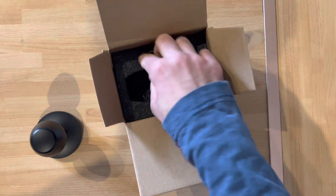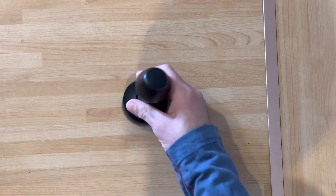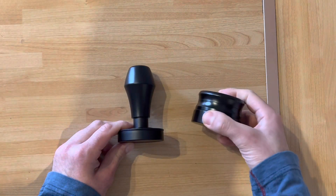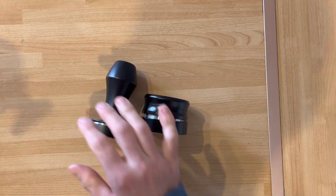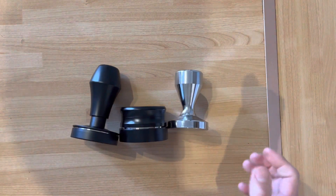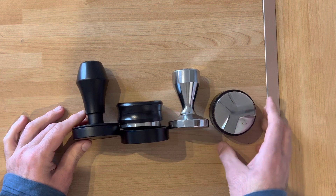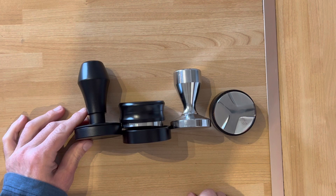The spring inside is set to 25 pounds, but you also get springs for 15 and 35 pounds. So we've got the Normcore tamper, the Normcore wedge leveler, the generic tamper, and the generic leveler. Which one is better? Let's pull a shot and find out.